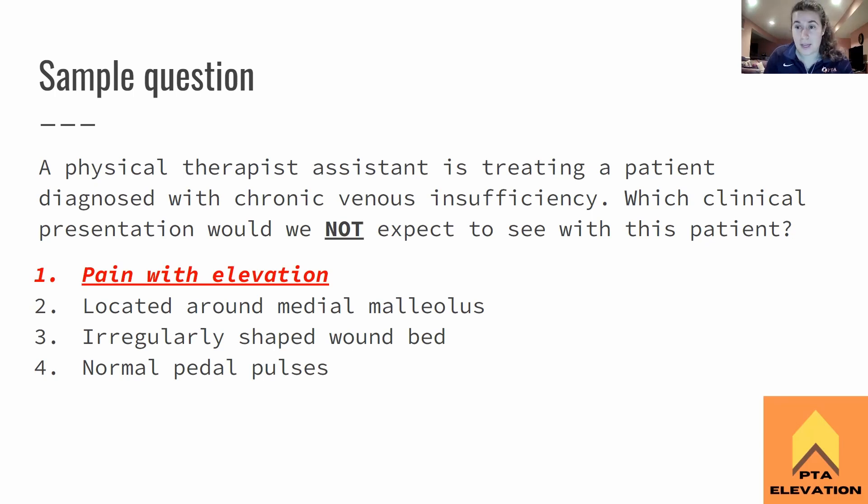I hope that was helpful. Make sure you guys know the difference between venous and arterial insufficiency — but this is just covering venous right now. I hope this was helpful, and if nobody has any questions, I'm going to hop off. Thank you guys for being here tonight, and I will see you in the next one. Take care.